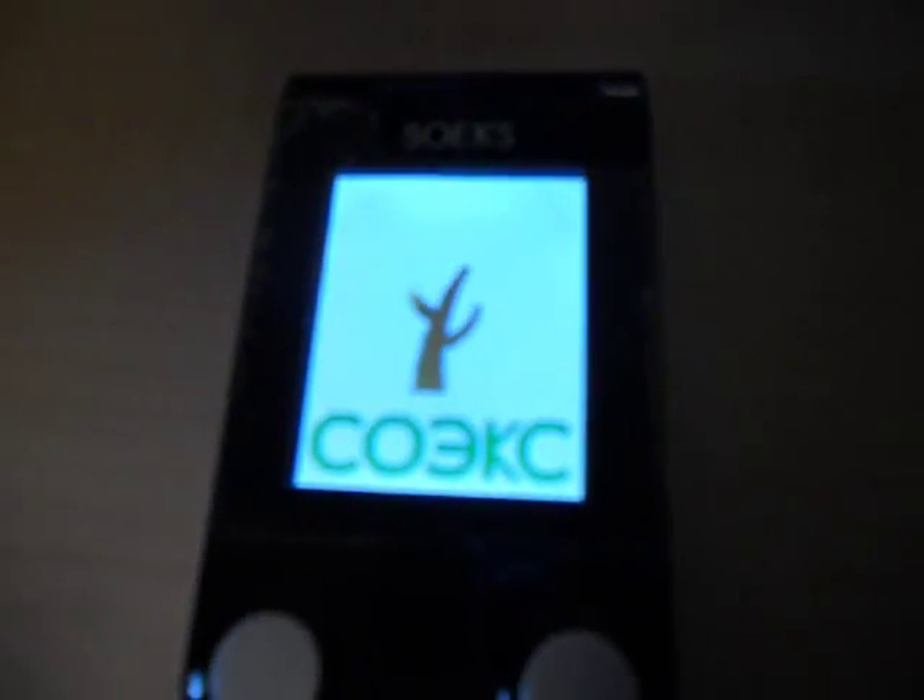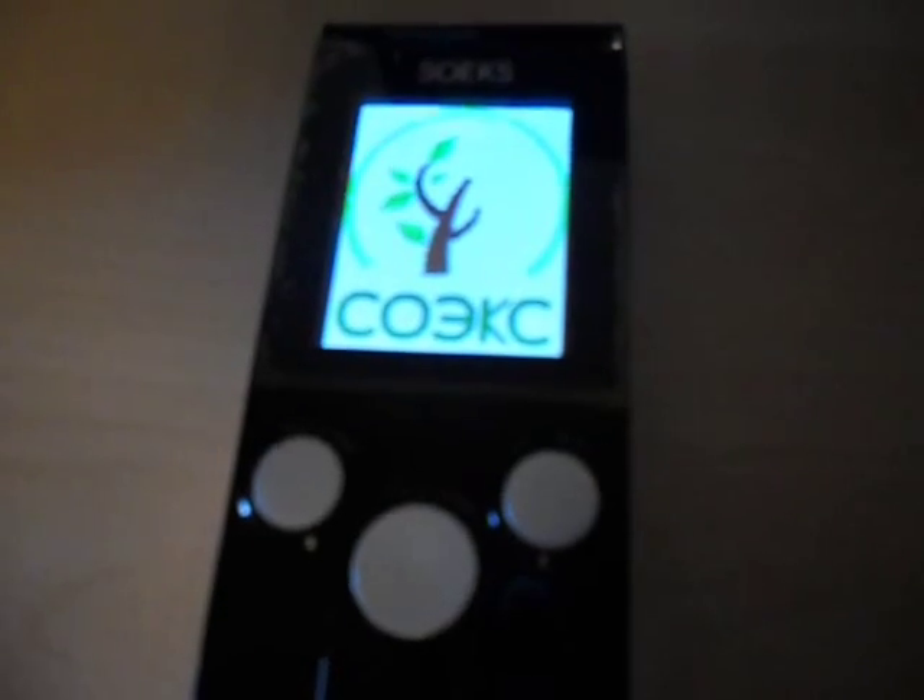To turn on the unit it is pretty simple. You just have three buttons here. You press the center and larger button and the unit will power on. You have a little welcome screen. The display is colored, by the way — that is a nice feature. It works well at night as well.